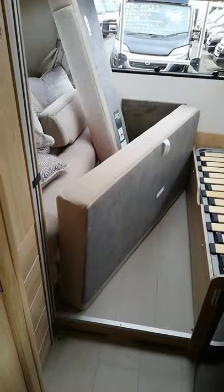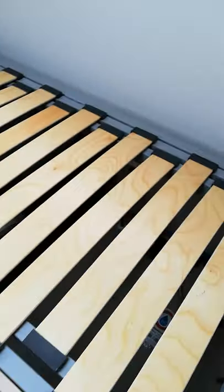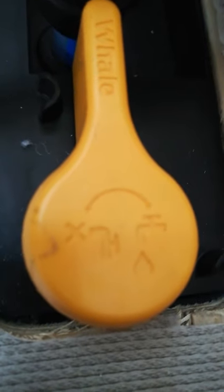We're right at the back of the van and these are the two seats underneath the bed. If we lift up the bed you can see we've got a control panel there. We've got a red button which is the reset, and then we've also got a switch there.